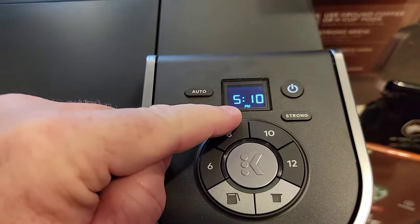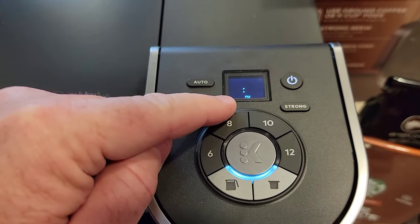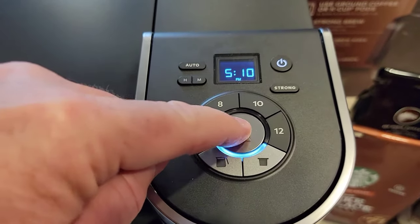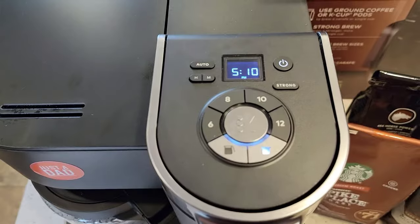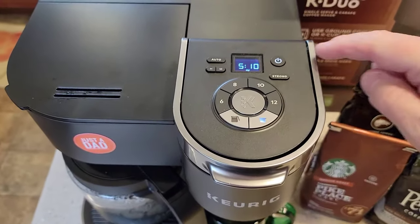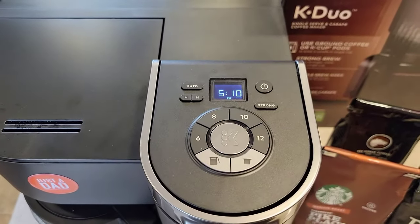If I wanted A.M., the P.M. light would go out and there's no A.M. light, so make sure you watch that. Once I've got the time I want, you confirm it — press the big K. It's kind of flashing until you press here. Once I press that, time is now set. It will display that time all the time, even when the coffee maker is off — that's a nice feature.